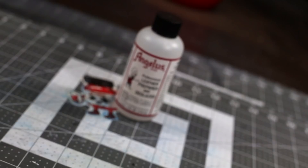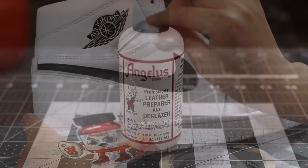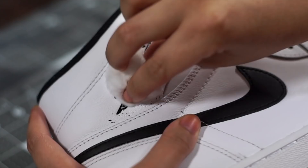The first step is to prep our shoe using some Angelus Preparo Indie Glazer. When prepping, make sure you spend a good amount of time reaching all areas of the shoe and spending some extra time on areas that need more attention. This step is important for the durability of your custom.